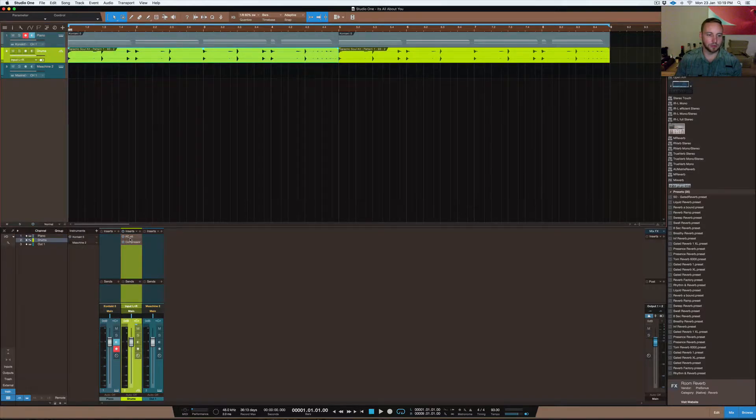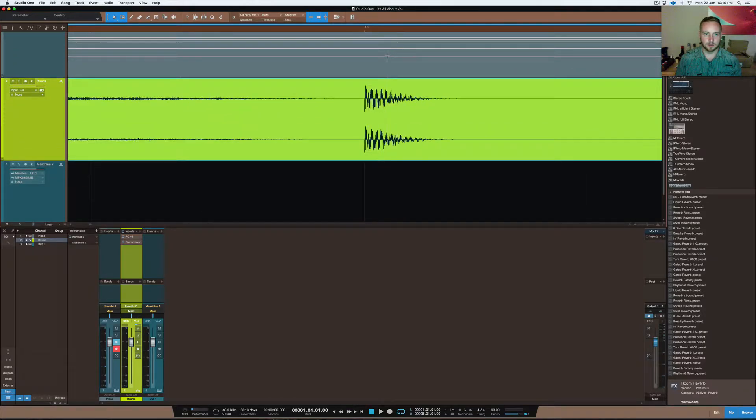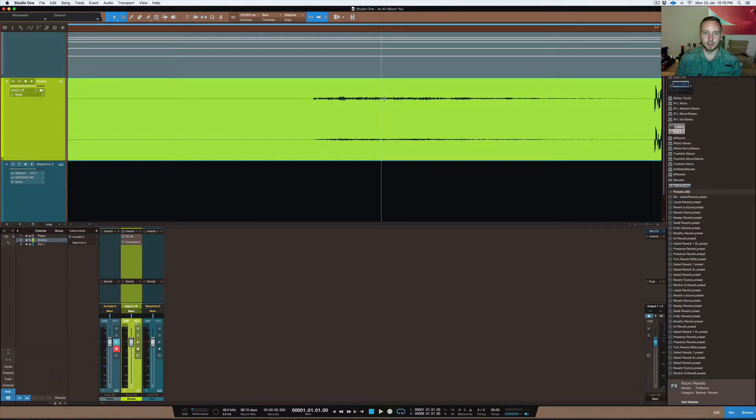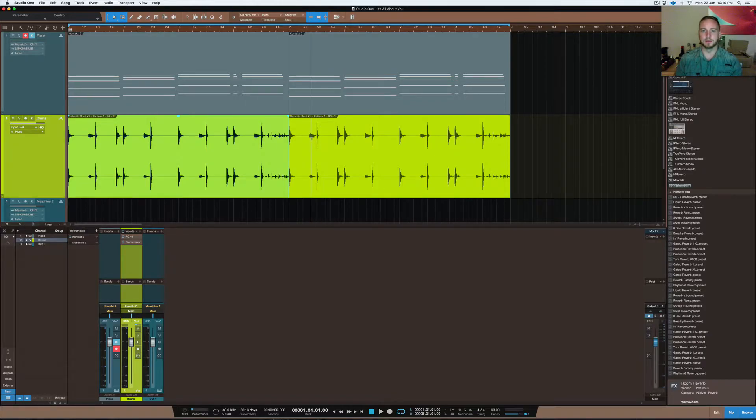What I did with the drums was put the compressor and reverb in that order on this track. The drums already had compression and maximization applied prior to bouncing them out, so they're already somewhat compressed. You can see how the transient is affected. The kick drum is the loudest transient in the whole wave file, and then there's an open hi-hat and a clap kind of thing, plus some stuff at the end to sign off the four-bar drum loop.